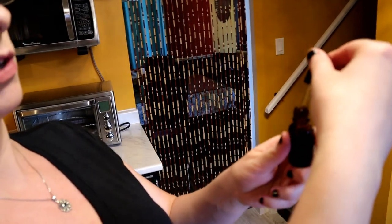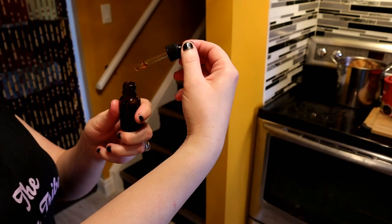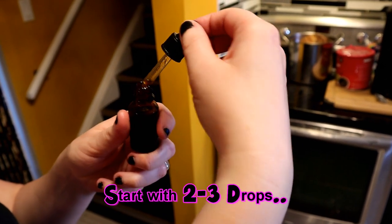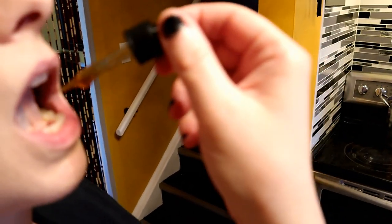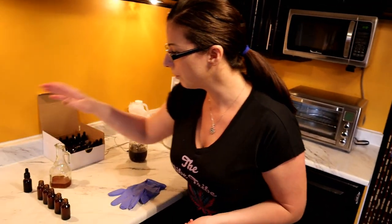Now I'll show you how to use it sublingually. Open your dropper bottle — it's very syrupy and thick compared to alcohol tinctures. Look into a mirror, especially if you're new to this, so you can see you're placing drops underneath your tongue. Start with two to three drops. Put your tongue up to the roof of your mouth, then back down, and hold it for 30 seconds before swallowing. This gets it directly into your bloodstream and I can feel effects within 30 seconds.